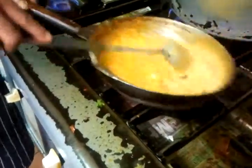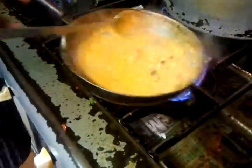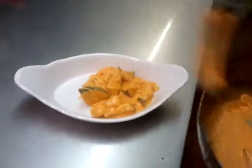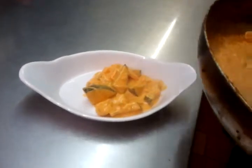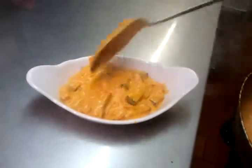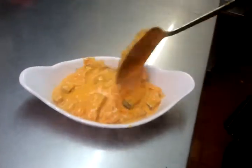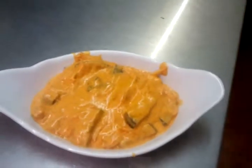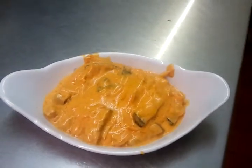I think we're almost ready. We're ready. Here we are. We've got to put it in a dish to serve. This is it. There we go — it's the mild aubergine. We call it Malai Begun.